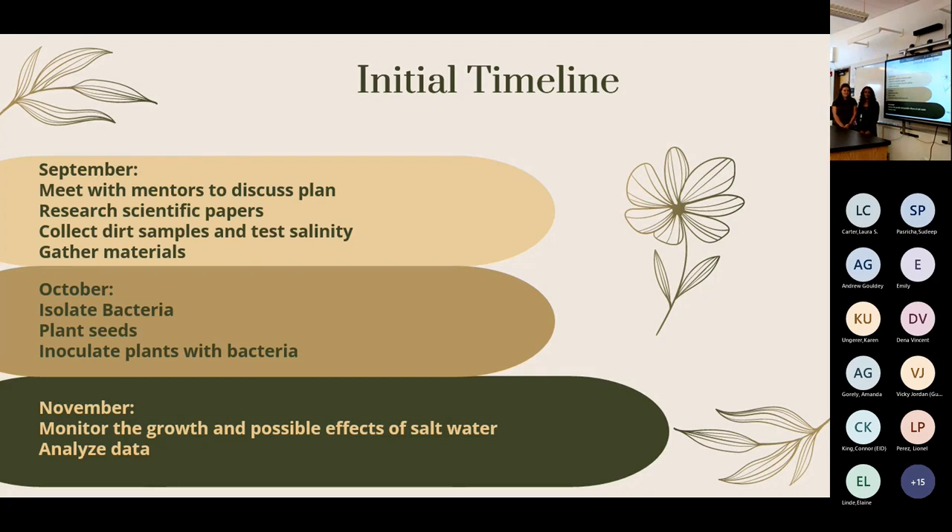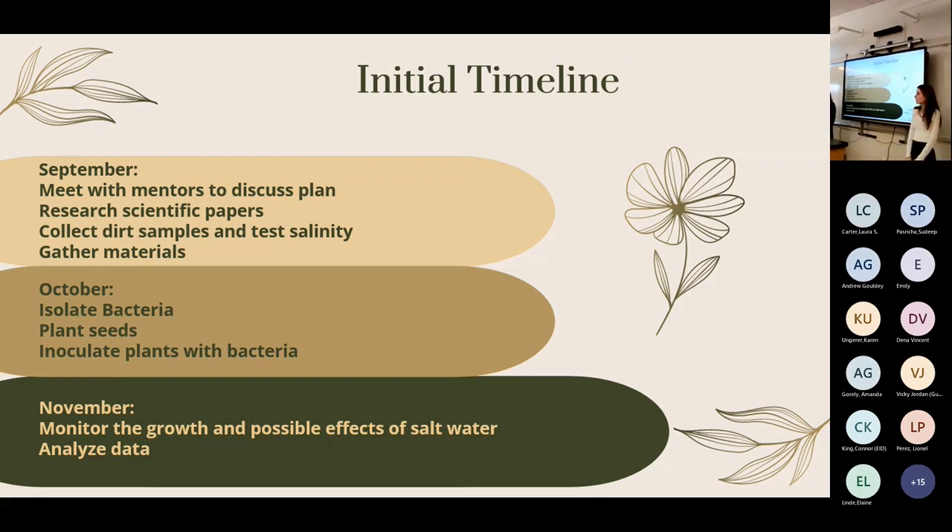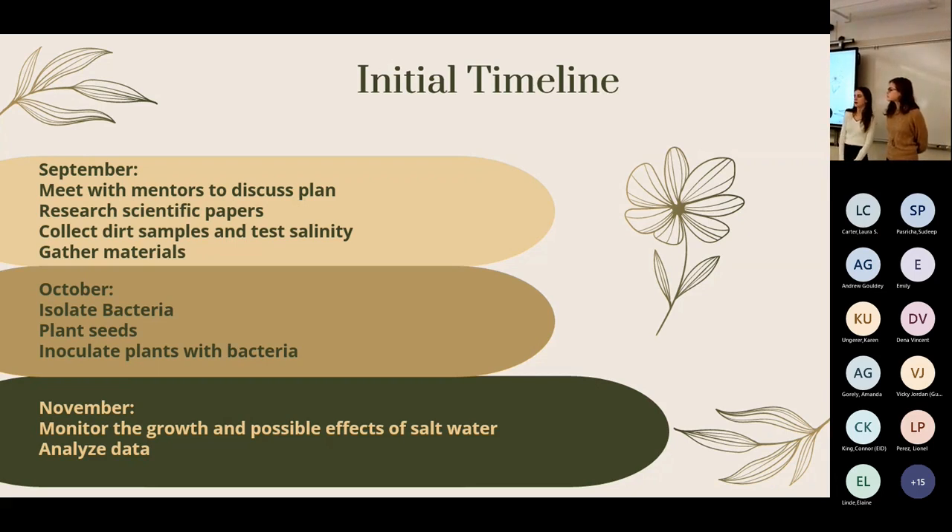As for the timeline, we mainly split our work by month. In September we got our bearings, did a lot of research, and read scientific papers provided by our mentors. We also gathered dirt samples from around the city with potentially high salinity levels. In October we isolated bacteria from the roots of those salty dirt samples and planted seeds, inoculating them with our bacteria. In November we monitored plant growth and analyzed possible changes in salinity.